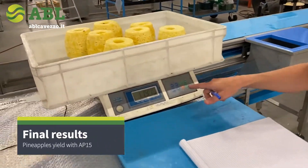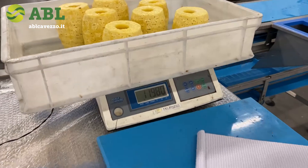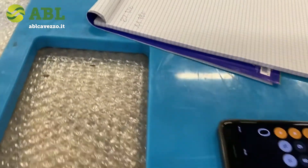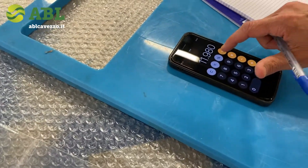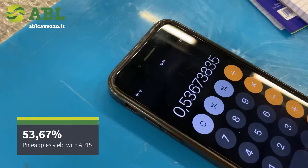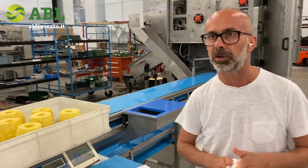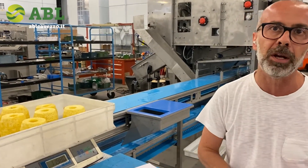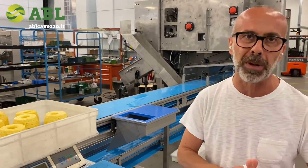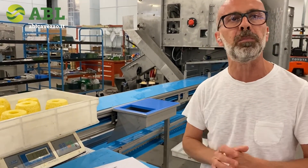We have taken the fruit back on the scale and the weight is 11,980 versus the 22,320 as they were before peeling — again, totally clean fruit. So 11,980 divided by 22,320 gives a yield performance of 23.67 percent. We know that in the fresh cut industry, hand processing pineapple on a very good day can perform around 36 to 38 percent maximum, which means we are talking about 15 to 18 percent higher yield.